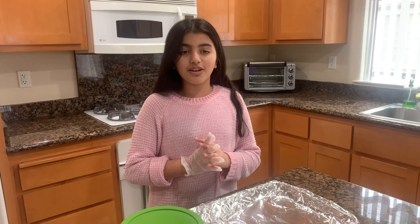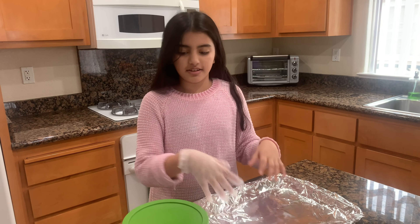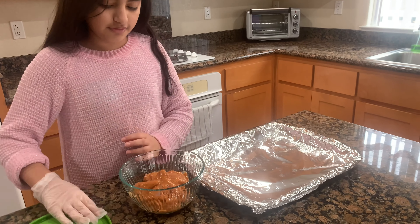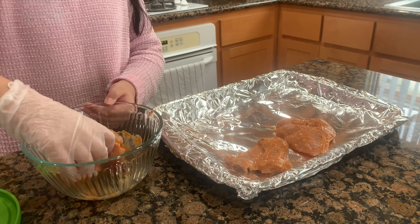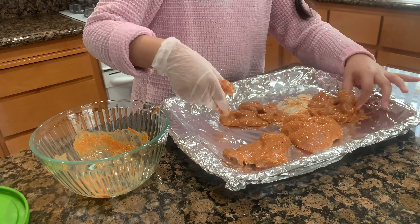Our chicken is done marinating for 24 hours. Let's put our chicken into the pan. I'm going to put our chicken into the oven at 350 degrees for 1 hour.